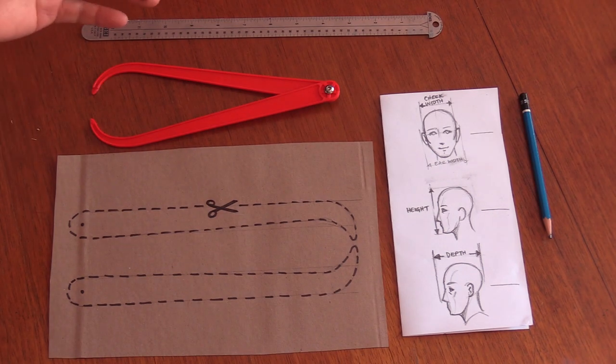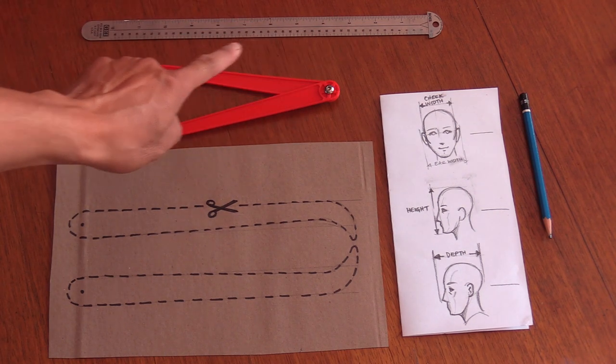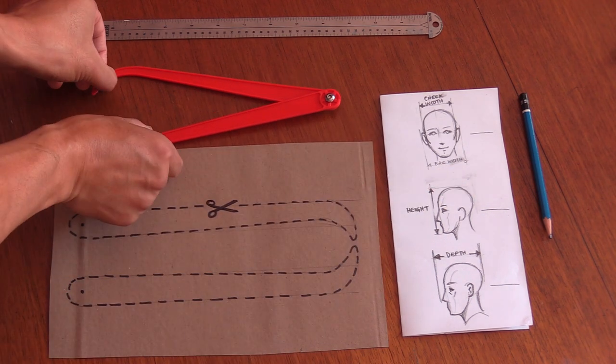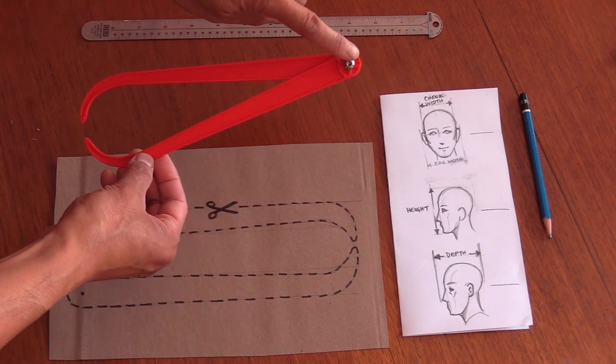So here are some of the supplies that you're going to need. You're going to need cosplay calipers of some kind, a ruler, and a piece of paper and a pencil to take down your measurement notes. You can buy calipers from a hardware store or you can 3D print them — I'm going to have a downloadable model in the show notes.